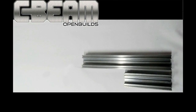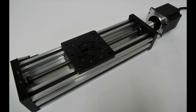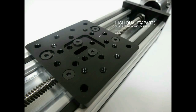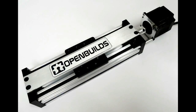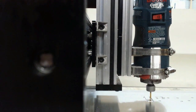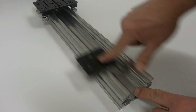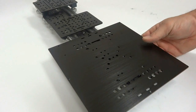C-Beam is available in multiple lengths and comes pre-tapped, ready to accept C-Beam end mounts as well as C-Beam gantry plates. This allows you to quickly create C-Beam linear actuators. Since C-Beam is a product of the V-slot line, all standard V-slot parts and accessories are compatible.